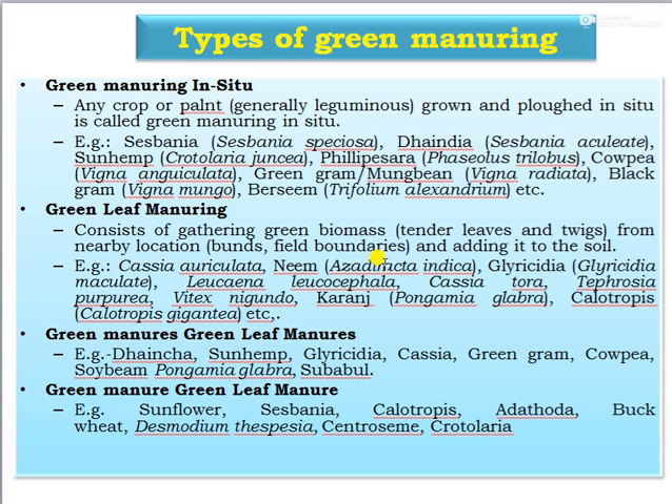The types of green manure: first, green manuring in situ. Any crop or plant, generally leguminous, grown and ploughed in situ is called green manure in situ. Examples include sesbania, daincha, sunhemp, philipensara, cowpea, green gram, black gram, and berseem. These are the commonly used leguminous green manure crops for in situ green manuring.